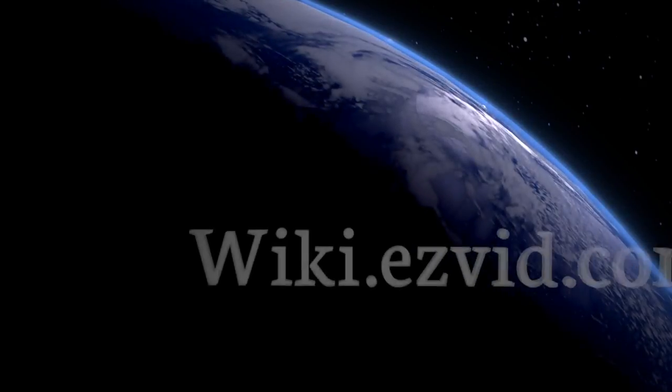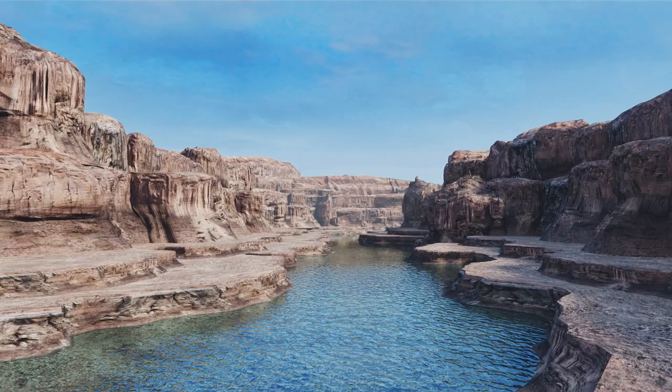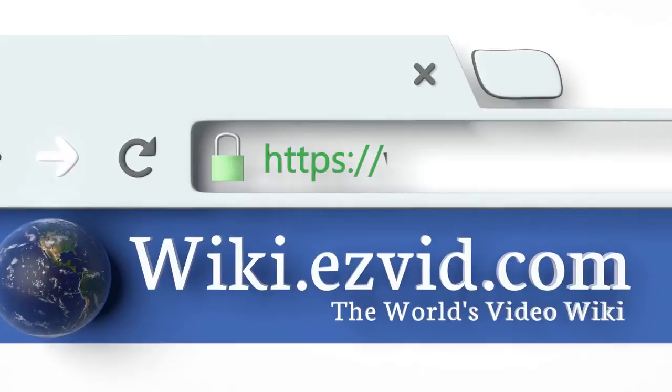wiki.easyvid.com — search EasyVid wiki before you decide. EasyVid presents the 10 best lawn carts. Let's get started with the list.